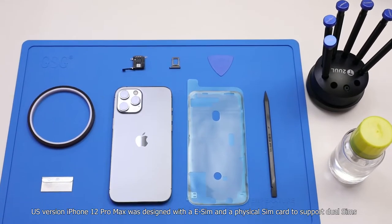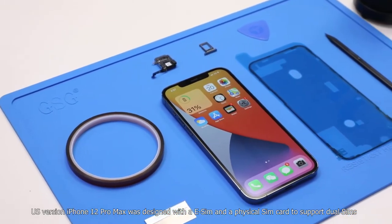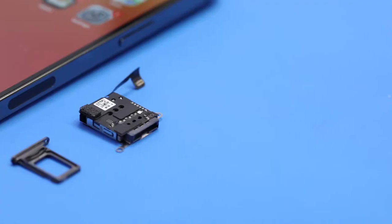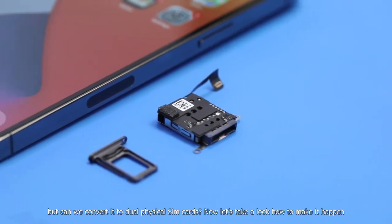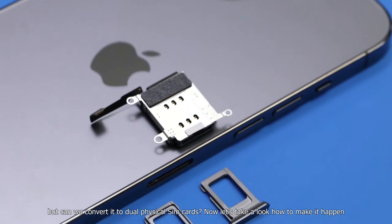The US version iPhone 12 Pro Max was designed with an eSIM and a physical SIM card to support dual SIMs. But can we convert it to a dual physical SIM card? Let's take a look at how to make it happen.